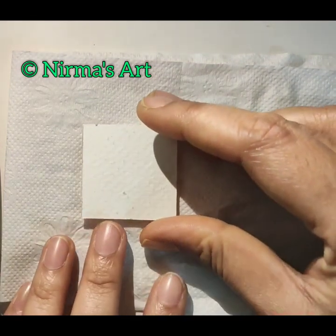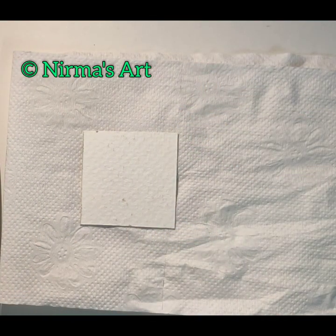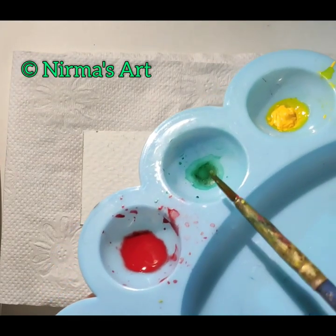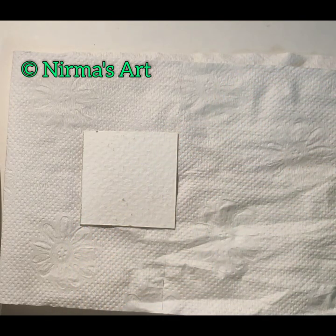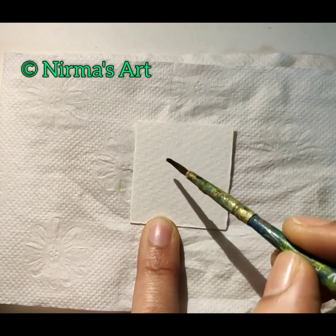So today I will be using 300 GSM Brustos watercolor cold press sheet which is 25% cotton. I have cut it into 3.5 centimeter by 3.5 centimeter. Let me take my watercolors — I will be using scarlet 118, gamboge hue 113, and viridian hue 161. I have already put them in my watercolor palette. Add water to your watercolors.